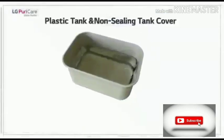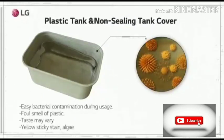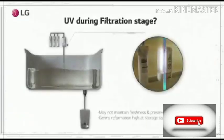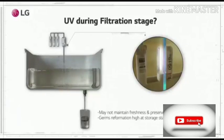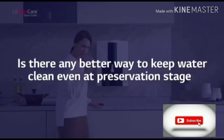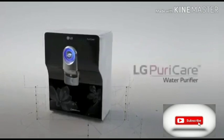Other water tanks have no ceiling cover and are made of plastic, which makes your water smell and taste bad. Also, UV at the filtration stage makes it difficult to keep the preserved water hygienic. LG Water Purifier is the true solution.